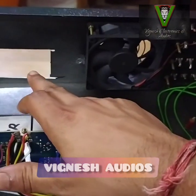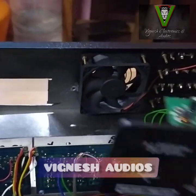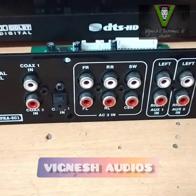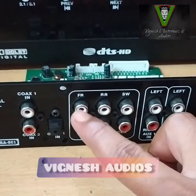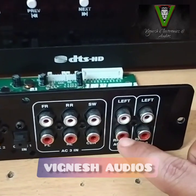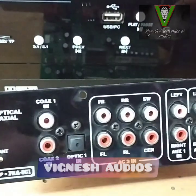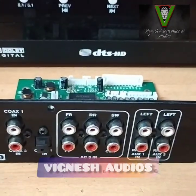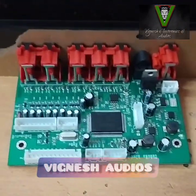The mount is cut. This is the board — we will see this. This is the coaxial and optical. This is the 5.1 channel. This is the axe pin. This is the optical coaxial board. This is the Dolby DTS. This is the 5.1 channel and the 7.1 channel.